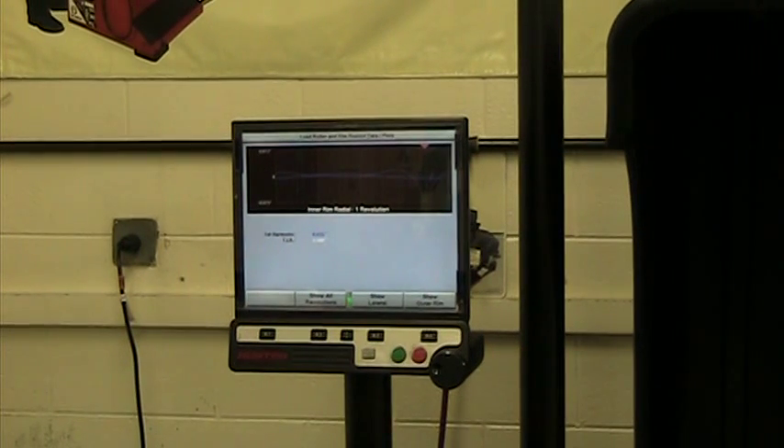The nice thing about this is after you measure a rim, you can go up to the customer and show them exactly where the bend is and how significant it is. It makes justifying the cost of a new rim a lot easier. This video showed you how to set up the balancer to do rim run out measurement — you can do the same thing on a steel wheel; I just did it on an alloy since it's a little bit easier to see. If you have any questions, throw them in the comment section. Thanks for watching.